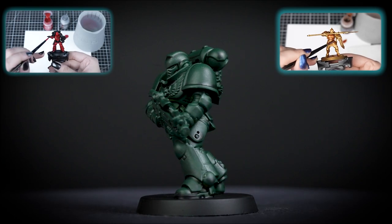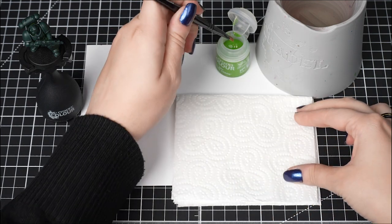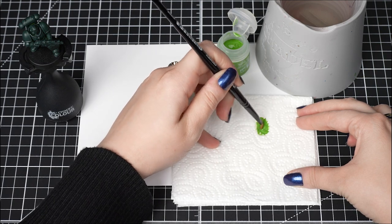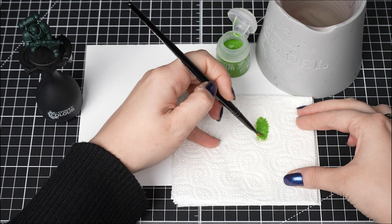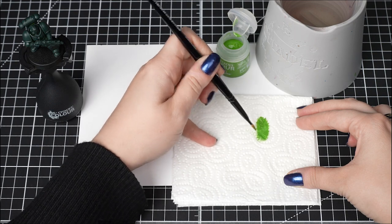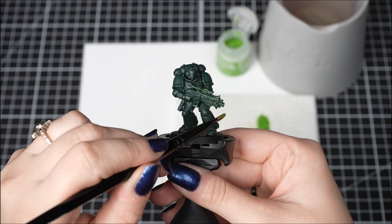First we're going to use a Citadel small dry brush and dip it into our Niblet Green. Then we're going to take some paper towel and gently remove some of the paint from the brush. We will be doing this in a circular motion for a few seconds until we can see just enough paint on the brush. This might look counter-intuitive, but this is how we remove some of the moisture from the paint and also make sure we don't have too much paint on the brush either. This gives us control of how much paint we can apply to the model.